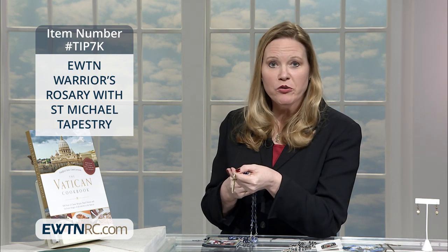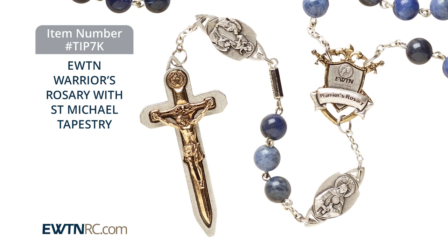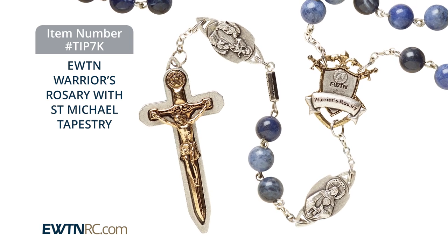This is the EWTN Warriors Rosary and the St. Michael Rosary Pouch that you can put that in. This rosary was produced by EWTN in partnership with Thomas K. Sullivan, who created that Warriors Rosary series you've seen.